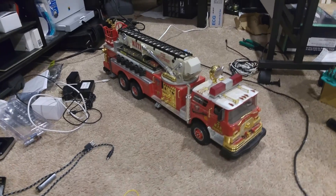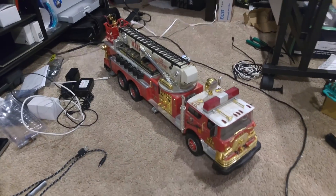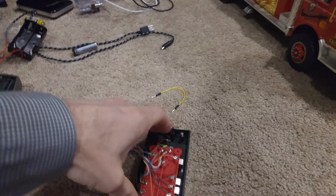The API calls will go over to a server running inside the truck, accessible via Wi-Fi. I've dissected this a little bit already.